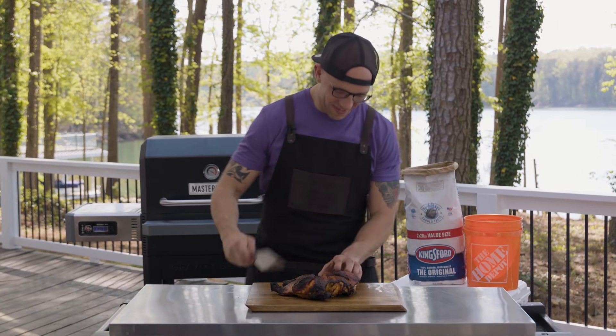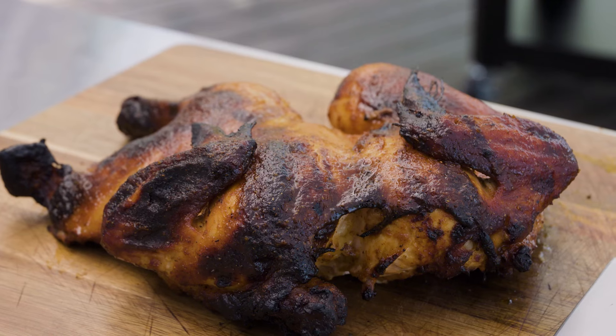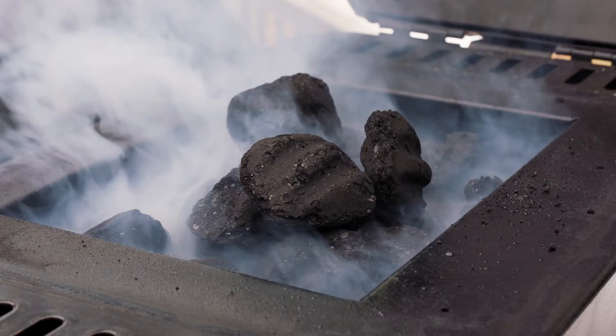Let's take a bite. You could always do this in the oven, but I promise you if you do this outside over the Kingsford charcoal, you're going to get that rich smoky flavor.